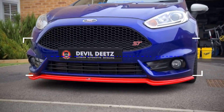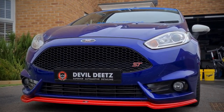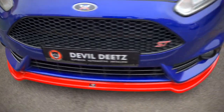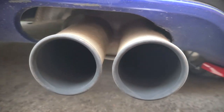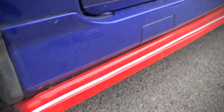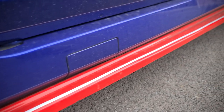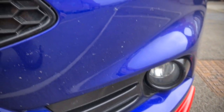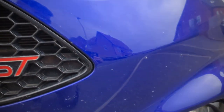Today at Devil Deets we've got our hands on this really unique Ford Fiesta ST known as Sonic the ST. The theme of this car is an awesome Sonic the Hedgehog look with the blue paint, red body kit and white door mirrors representing Sonic, and of course there's gold alloys representing the gold rings that Sonic collects in the game. A very special set of wheels that definitely stands out from the crowd.